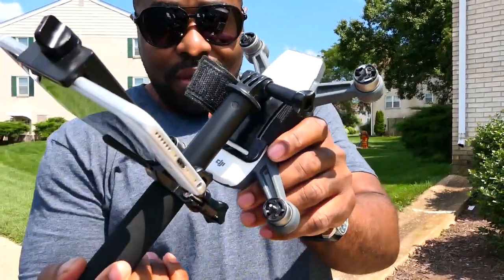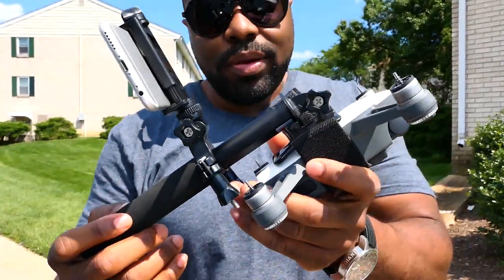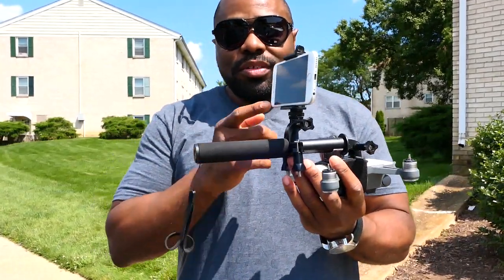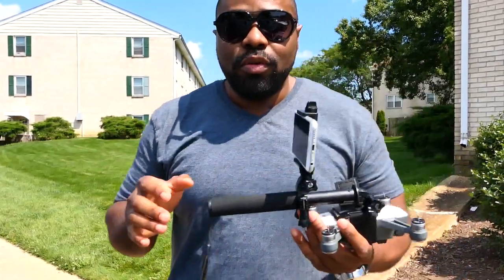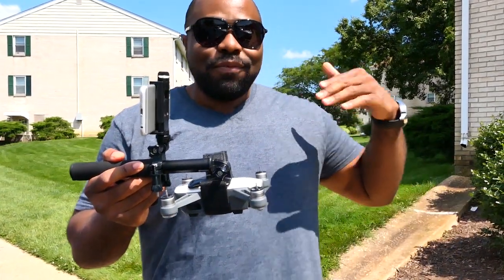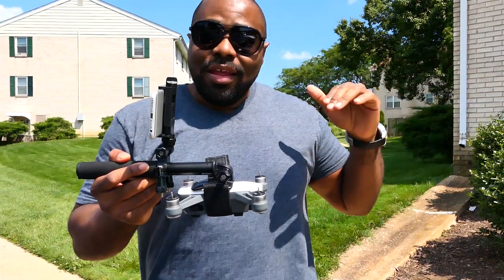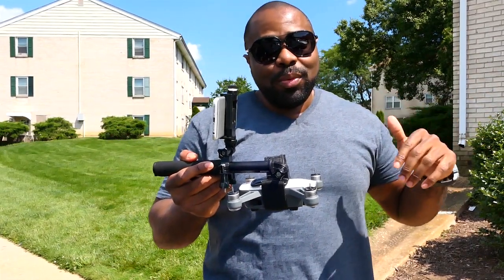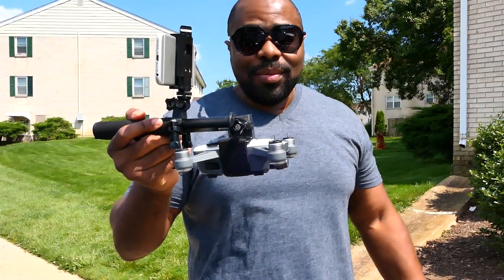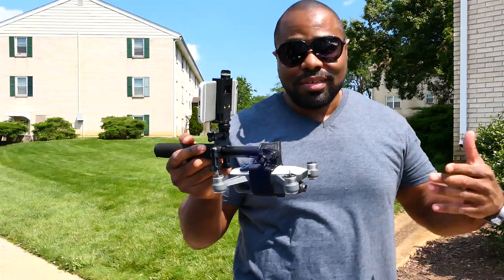I have removed the props — if you're trying this at home, always remember to remove the props so they don't spool up. We are currently connecting to the DJI Spark using the Wi-Fi connection, so you don't need your remote control. This will work in situations where you probably can't fly your Spark — for example, indoors where people may be uncomfortable with you flying a drone around.